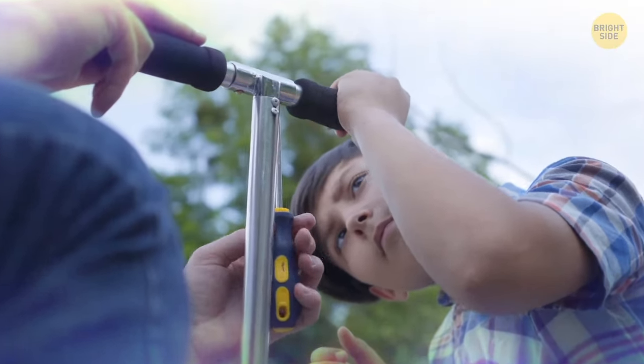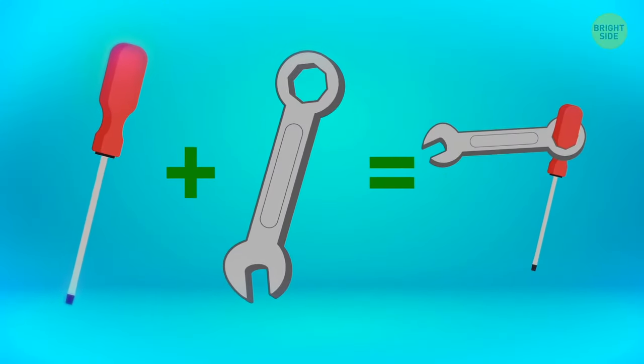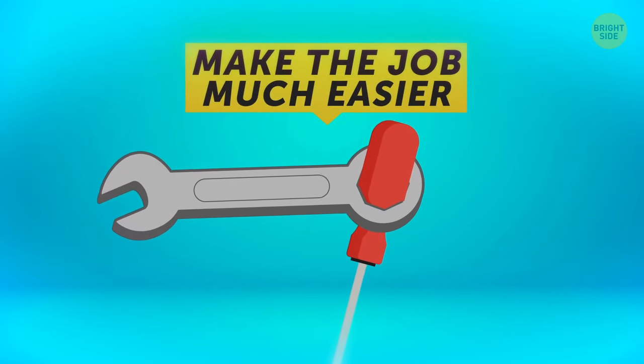Sometimes you need to use a screwdriver at an uncomfortable angle. Put the screwdriver's handle in the hole of a wrench and turn it. This will increase the torque and make the job much easier.